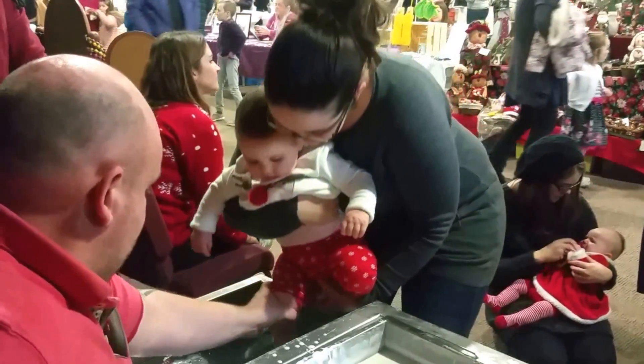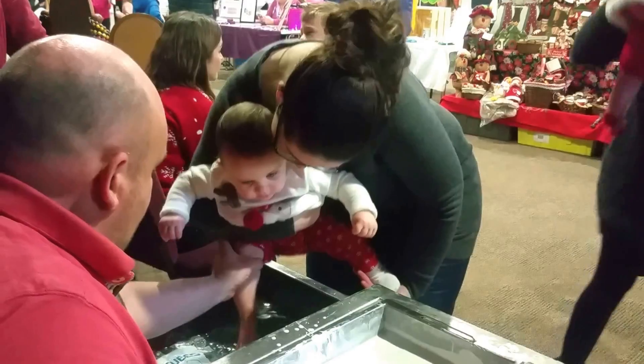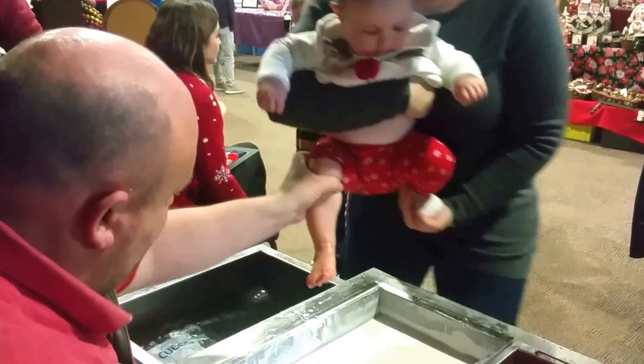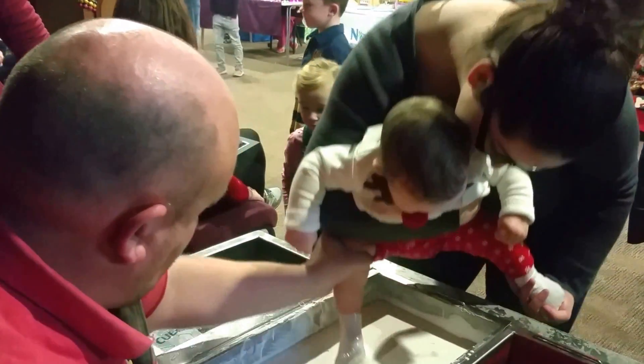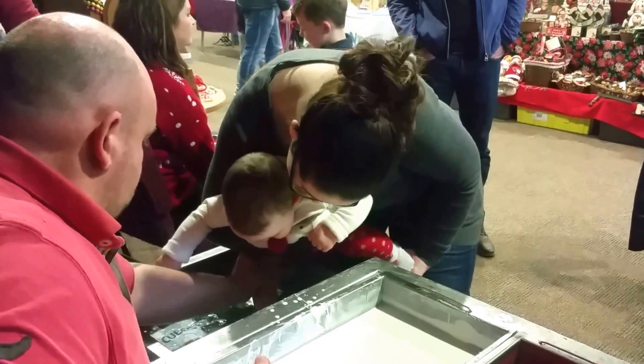Hey, come on in the clean water. Aww. Your toes are like...